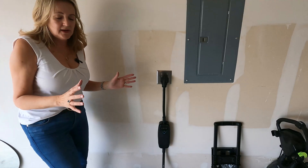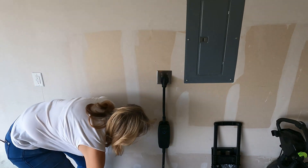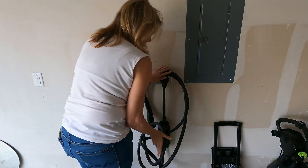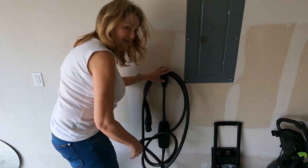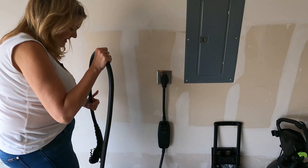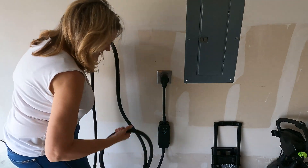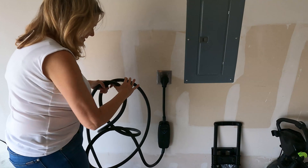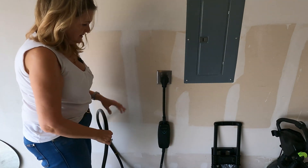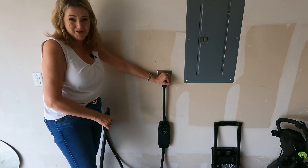Now I need to figure out where I'm actually going to store the cord. For now I'm inclined to just leave it here, though that's not the most elegant solution. I can get a hook — I'll go back to Home Depot and get a hook to hang it right here on the wall. I think that's what I'm going to do. The most important thing is I now have my plug and I'm going to go plug in my car.